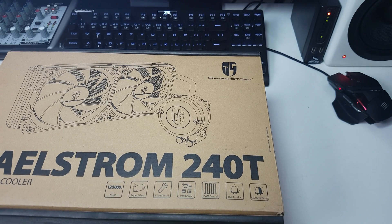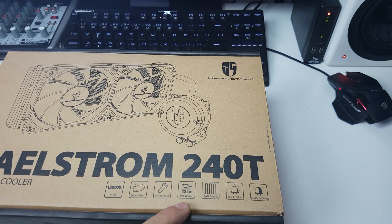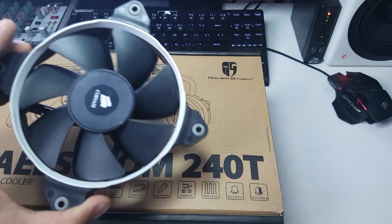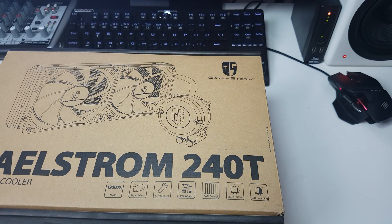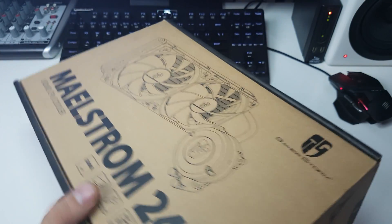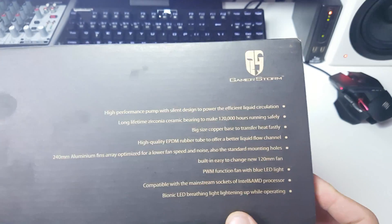Easy to install — we'll see that in a minute. It supports Intel up to 2011 and the latest AMD as well. It's got PWM fan control and a blue LED fan, though I am actually changing the fans out. My temperature scores will be a little different because I'm using Corsair SP120s, the quiet editions. And it's got an LED breathing light on the block as well.